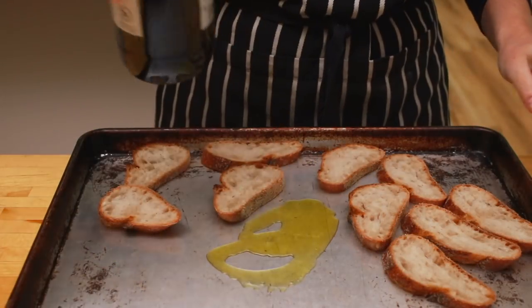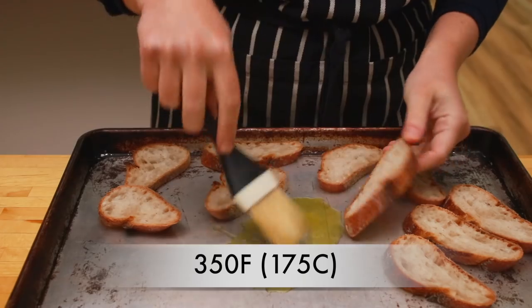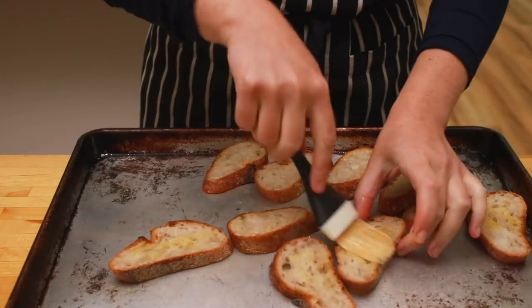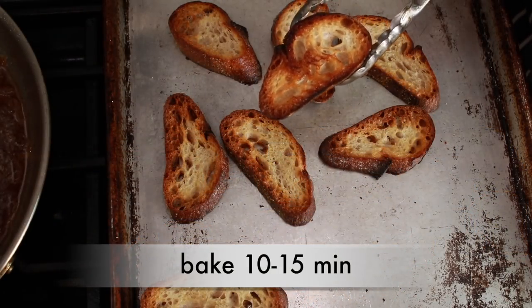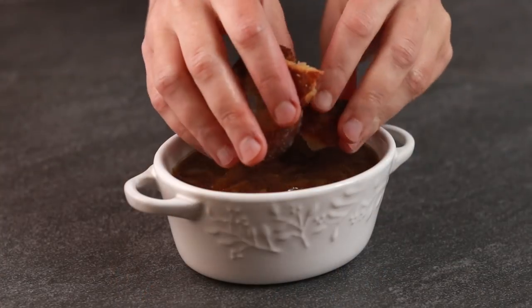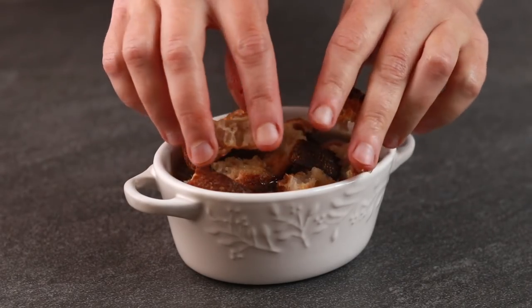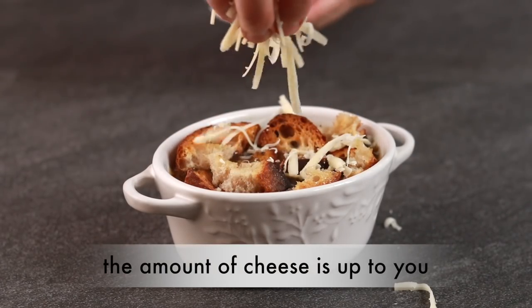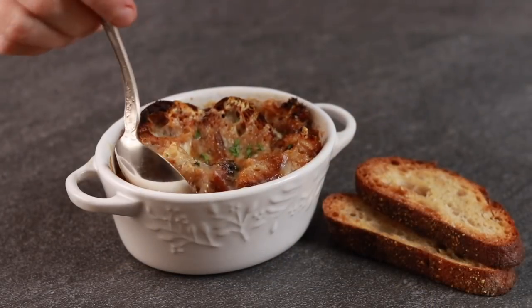While our soup is resting, let's make the toasts. Preheat the oven to 350°F and brush some good crusty bread with olive oil on both sides. Toast in the oven until crispy and brown, 10–15 minutes. Warm up the soup, pour into broiler-safe bowls, and top with toasts. I like to break them up to make them easier to scoop with a spoon. Sprinkle with grated Gruyere and pop under the broiler for a minute or two until the cheese melts.